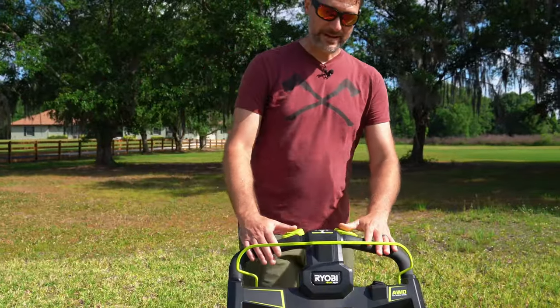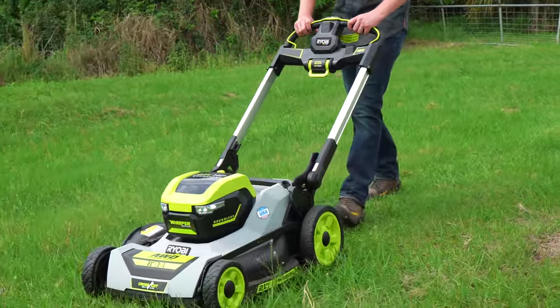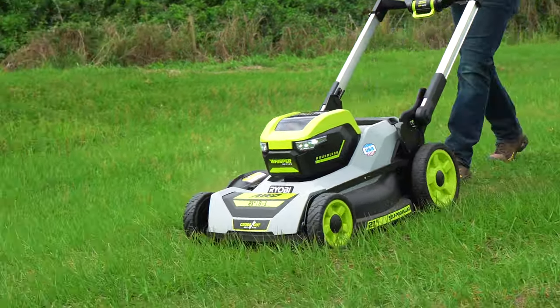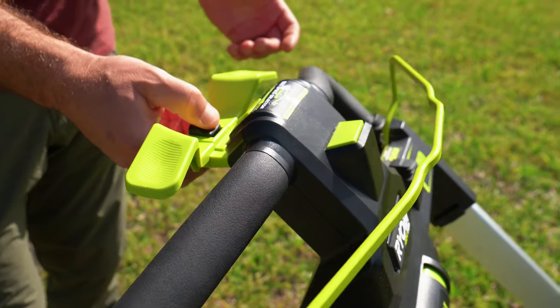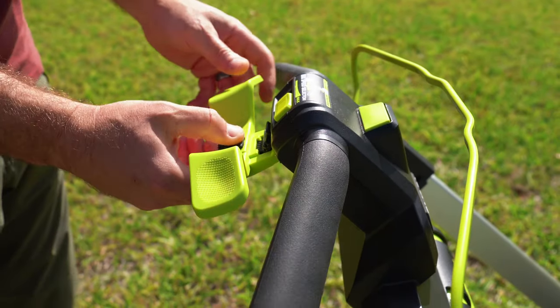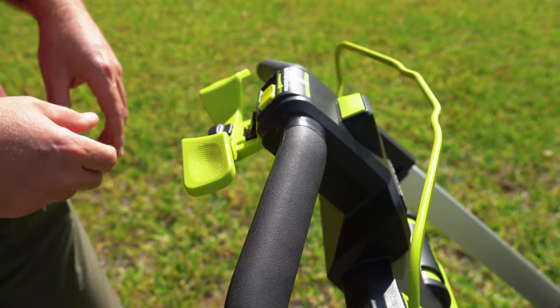Starting from the top, we still have the SmartTrek self-propelled system with the thumb bars. I'm not a huge fan of thumb bars but a lot of people are totally okay with them. One thing I love is they made this adjustable — just pull this knob back, adjust it to the angle you like, find where it's comfortable, and go from there. Lots of room for adjustment; love that they did that.